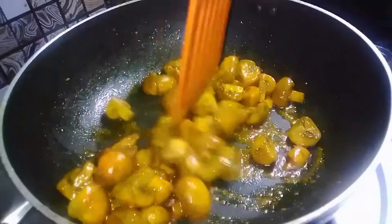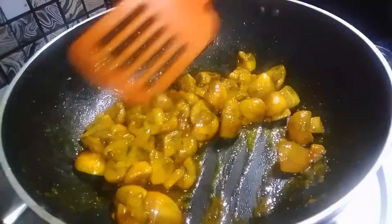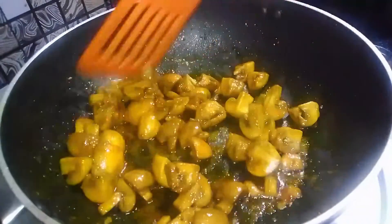Mushroom bahut acche se fry ho chuka hai, toh ise ab hum nikal lenge. Sauté karne se mushroom ka size thoda chhota ho jaata hai.